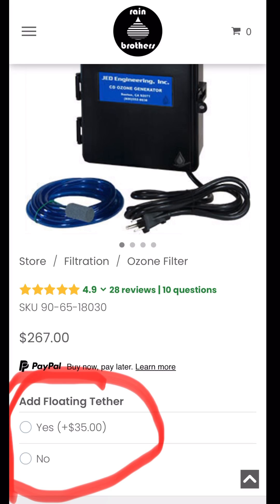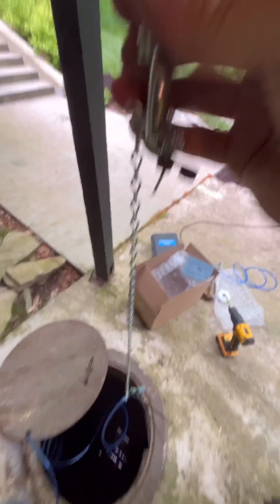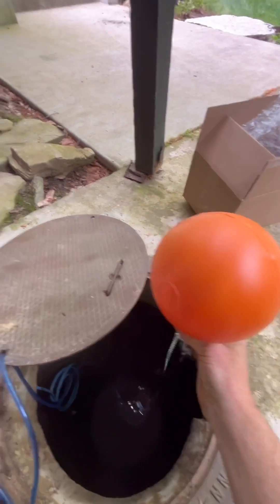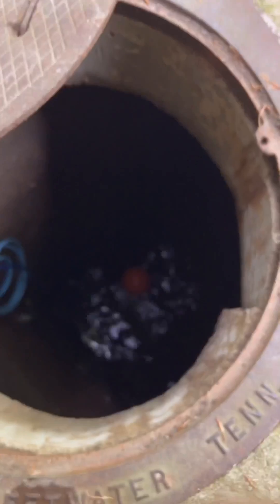So we created this tether option that you can purchase when you're buying an ozone generator. It's a floating ball with four feet of chain that you can zip tie to the air stone, allowing that air stone on the ozone generator to be hung four feet down from the top of the water cistern.